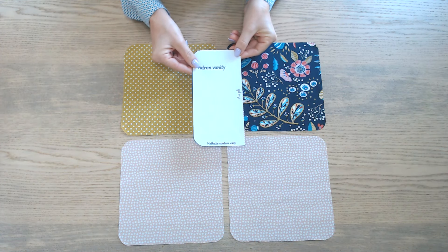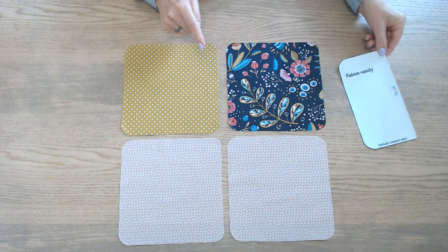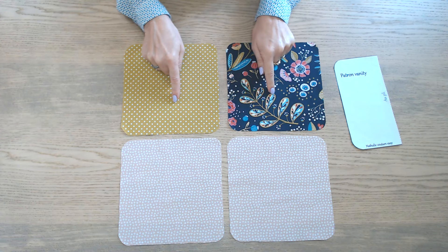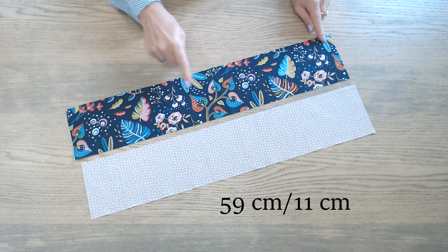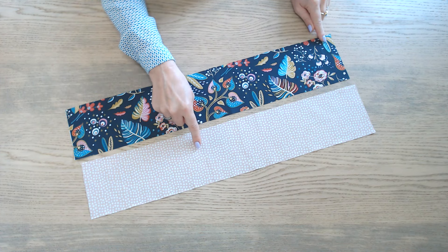On va couper ce gabarit 4 fois. La valeur de couture est ici comprise. Il en faut un pour le dessus, un pour le dessous et deux pour la doublure. Ensuite il faudra couper deux bandes de 59 cm sur 11 : une dans le tissu extérieur pour le bas et une dans le tissu doublure.